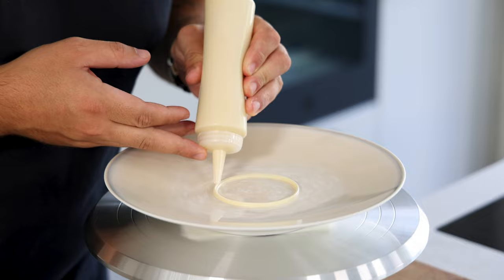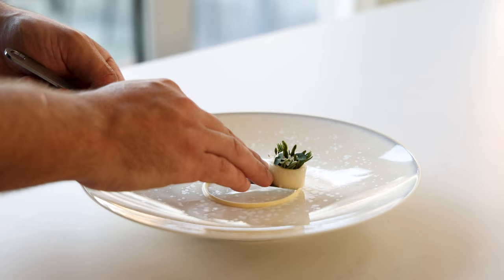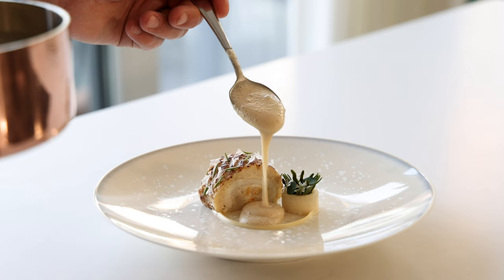Hey guys, today we're going to make a beautiful but very technical dish. Don't worry, just take it step by step and you'll be totally fine. We're going to make a brill and cockle fish farce with a cauliflower cream, a sea herb salad, and a delicious tom yum sauce. So let's begin.